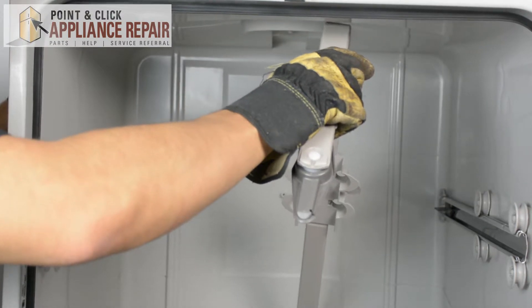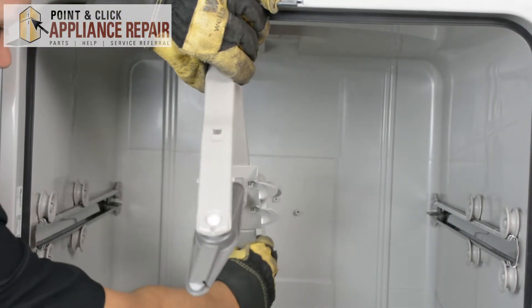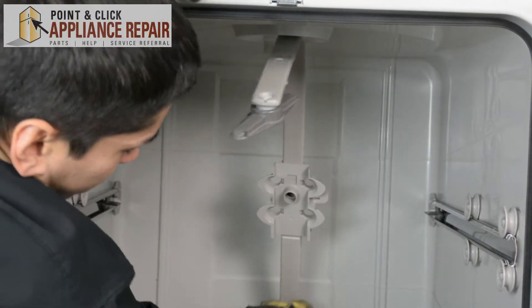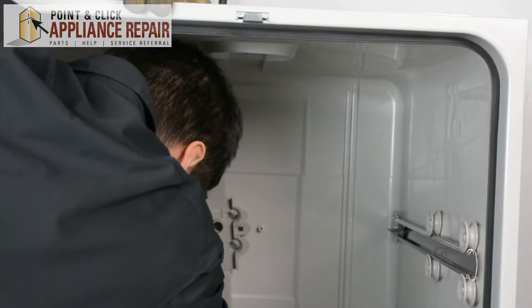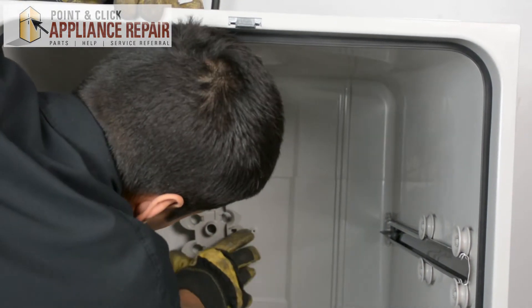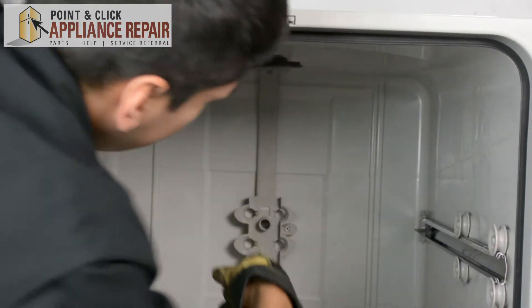Now if your water supply assembly fell out of place you can just put it back into the tube on the bottom. We'll slide it in just like that, line up all the holes, and now we can screw it back in.